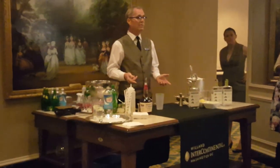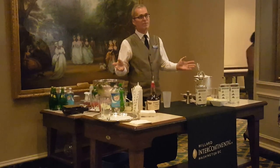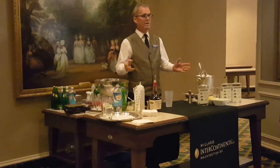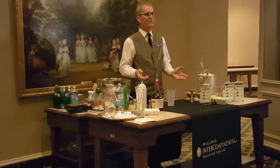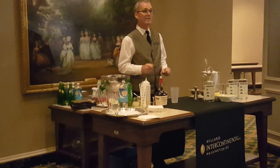I center Henry Clay in the early 1800s. It's a very popular drink — people from all over the world come to this hotel and ask for our mint julep, and it's made exactly the way that Henry Clay liked it made.